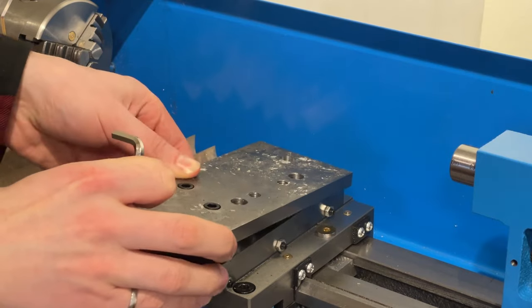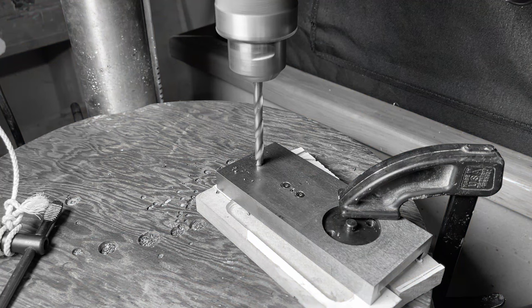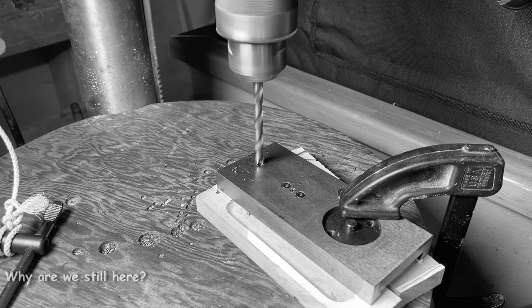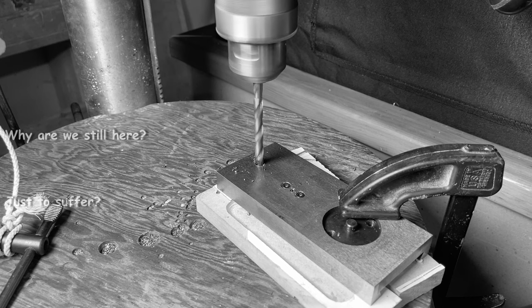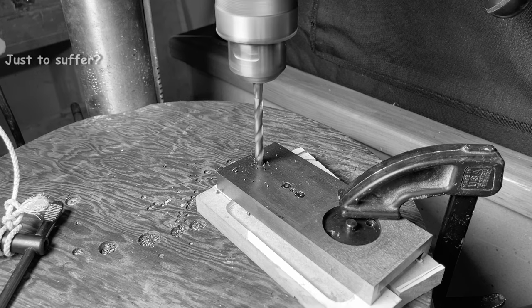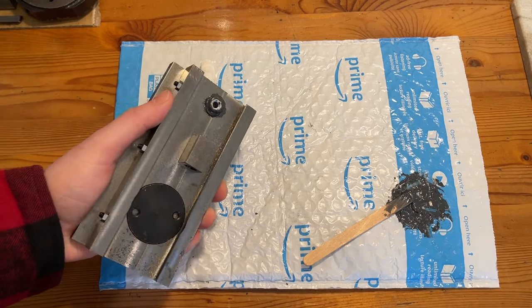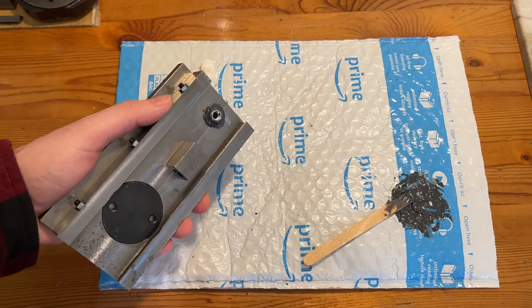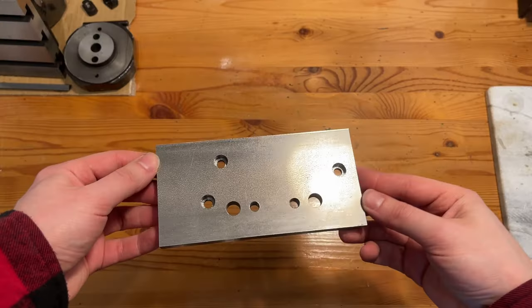Moving on to the hole that needed to be tapped into the cross slide: I'm about to drill with a 7.1mm drill because the other holes that needed to be tapped used that size — but those were M8. This hole should be tapped for M6. I realized my mistake just as the drill exited the bottom of the material, and I promise I handled it very maturely. To fix it, I just JB welded a nut into place, and that is all I'm going to say about it — we are never bringing this up again.